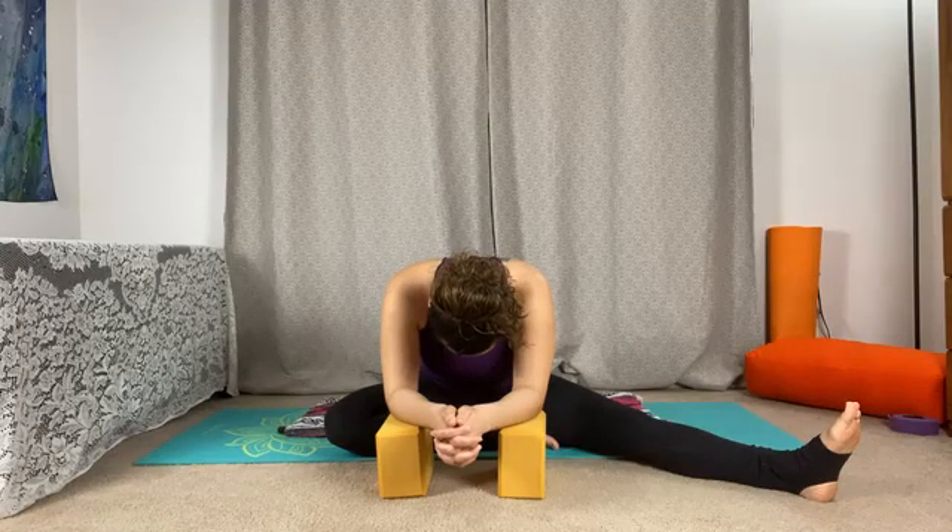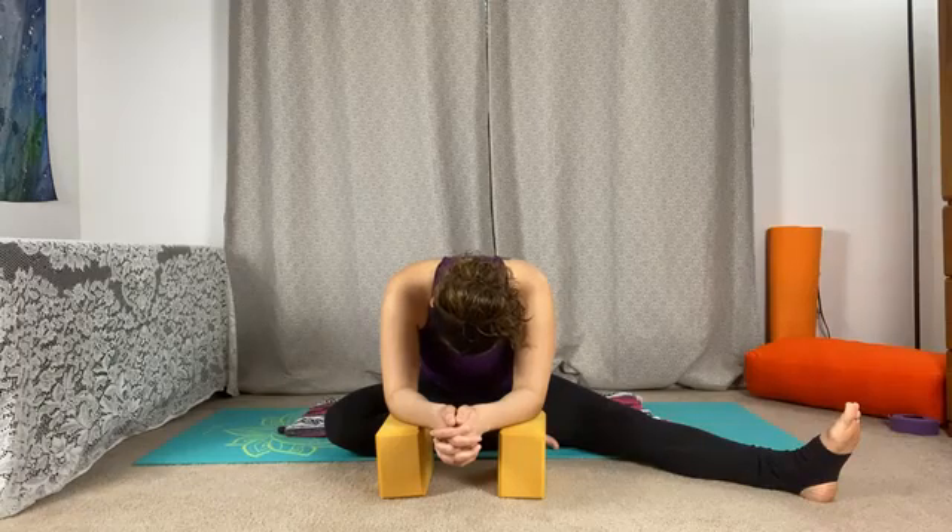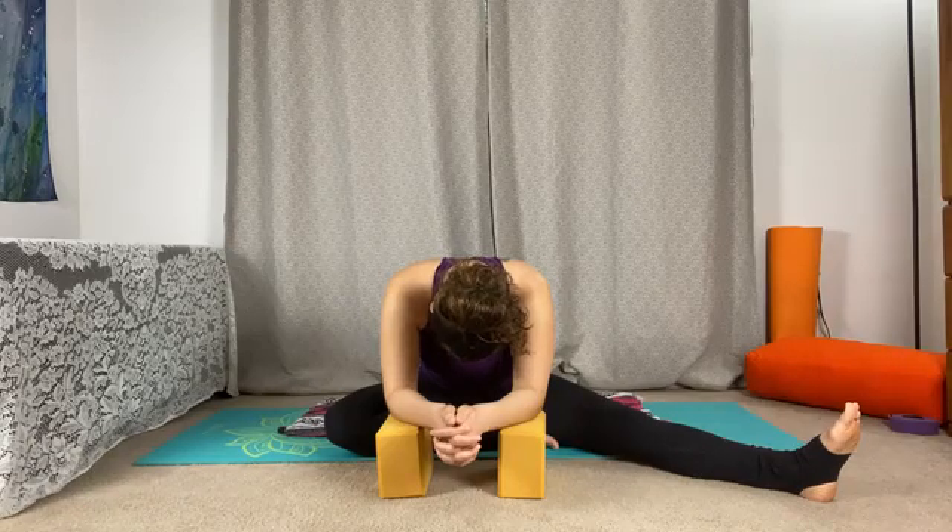Inviting some breaths here in our first posture. As we start to settle in, try to breathe deeply into the base of the belly and the low back, taking full torso breaths. Breathing into the base of the belly, bringing the breath into the rib cage and chest. And then as we exhale, we soften the chest, the ribs, and the belly.